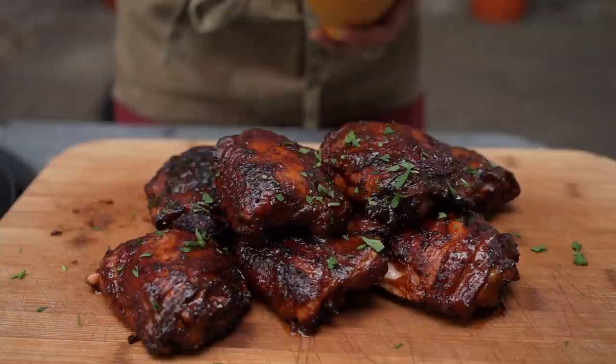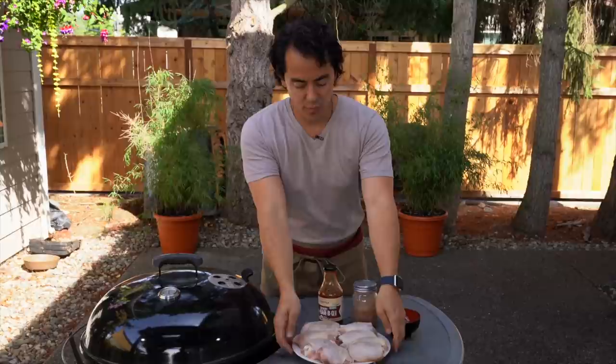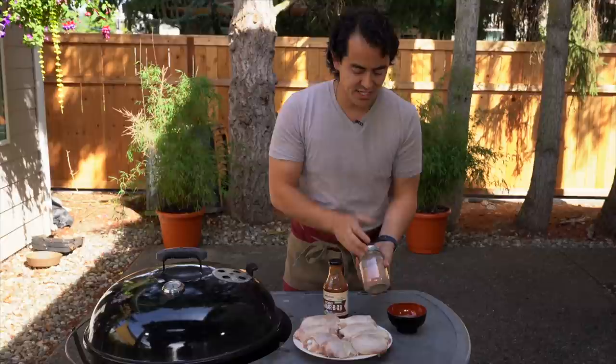Let's talk about the ingredients. This is a barbecue chicken thighs recipe, so we've got some beautiful bone-in, skin-on chicken thighs — really important. They've been sitting out for about 30 to 60 minutes. We're going to be putting a dry rub on it. This is a dry rub I got at a restaurant event; it's already got some salt and pepper.